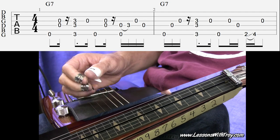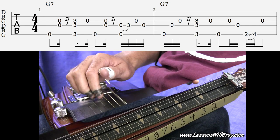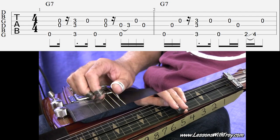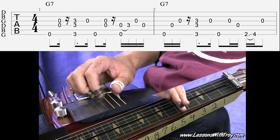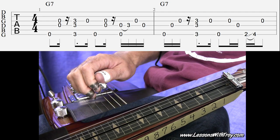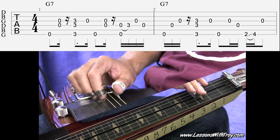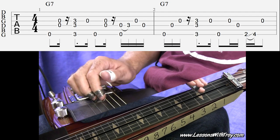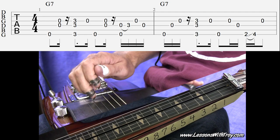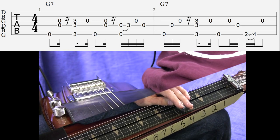If we put both those measures together, it sounds like this. And then if we just loop that, it sounds like this. Just kind of start off real slow, go measure by measure, and then try to loop that. Let's go ahead and move on to the next few measures.